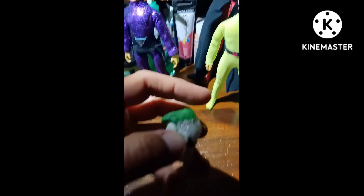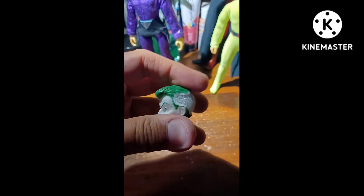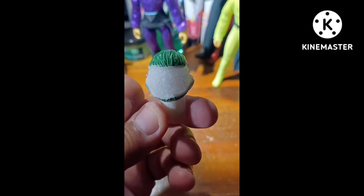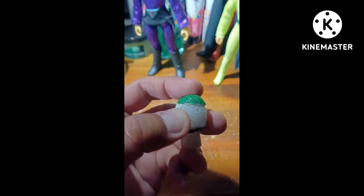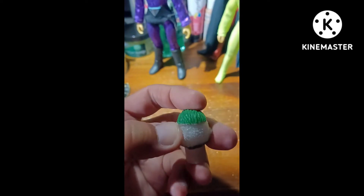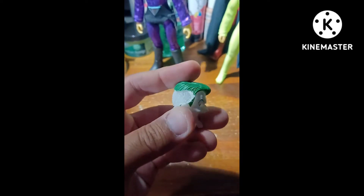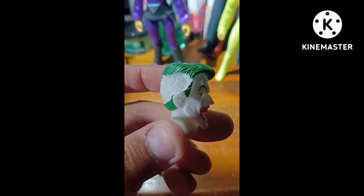It's easier with two hands, but I haven't set up my phone that way. See how that fits right in there, neatly? And of course you could cut the ball to match any size you want, so it's pretty flexible.